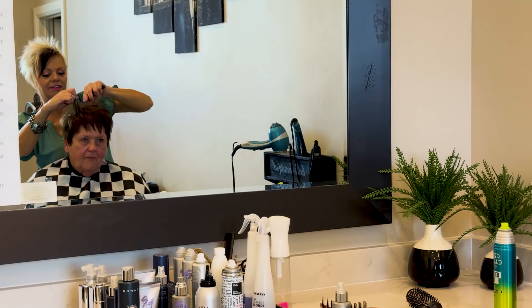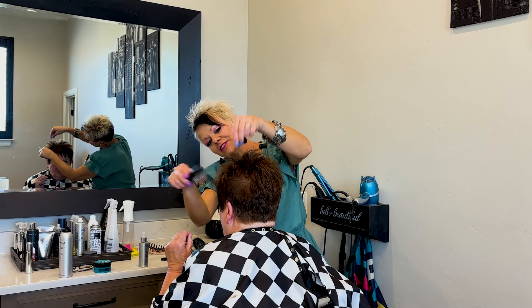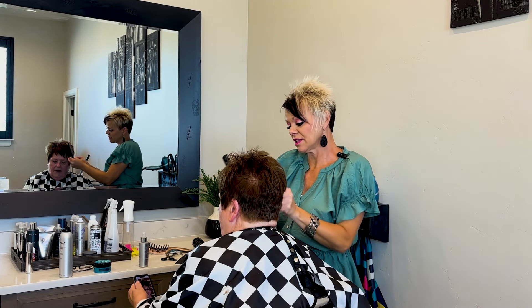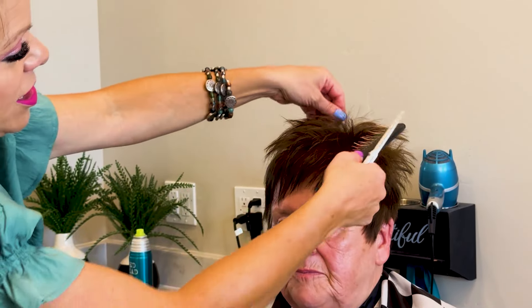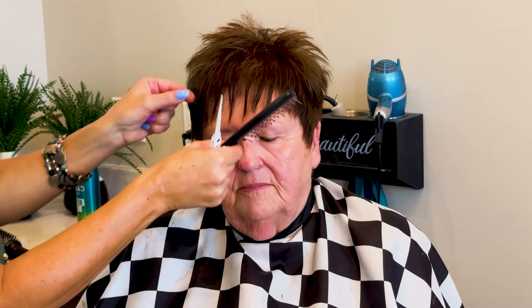A little bit more here. How does that feel in the front? Are these pieces a little bit — do you want to piece more? Maybe a little bit more. Okay, perfect. This is what I mean — when your clients talk to you, make sure you ask them if there's something they want changed. She's wanting these pieces in the front pieced out more, so I'm going to bring them down, come on this side, and piece them out.